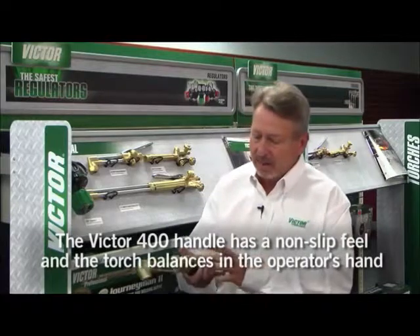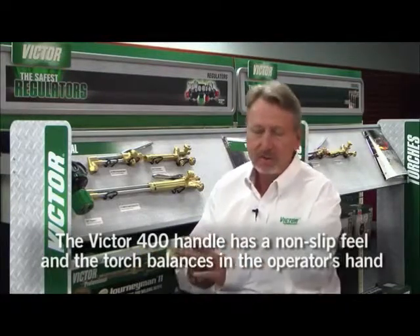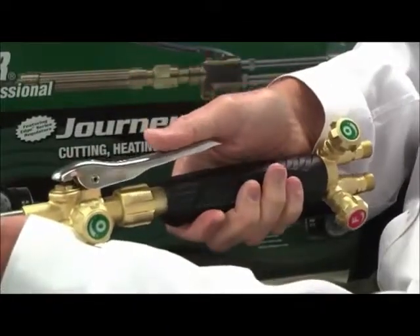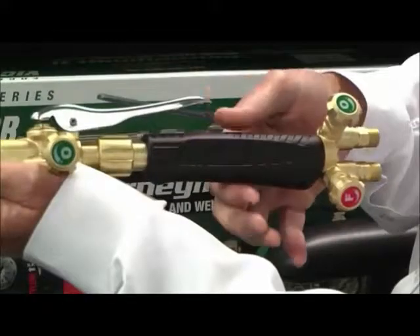The torch also has very good balance with the weight distribution between the cutting attachment and the handle itself. The diameter is extremely important. The diameter, or the hand shape itself, needs to be within about 1.4 to 1.8 inches — that's what fits the common hands that are on planet Earth.